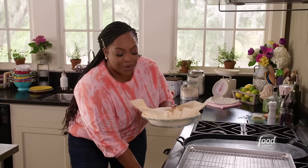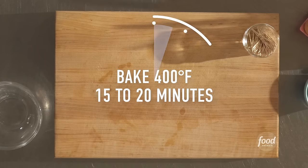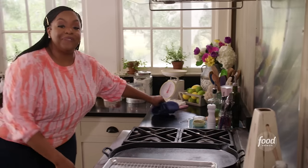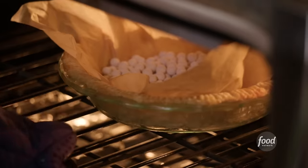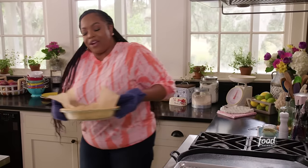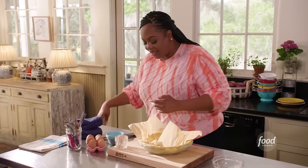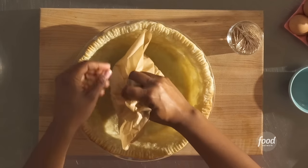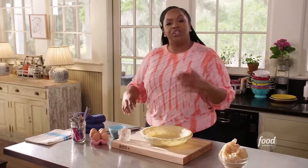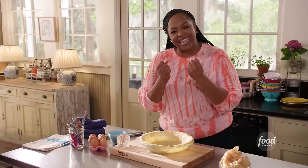Our oven is set to 400 degrees. Pop it in there, bake it for 15 to 20 minutes — hit pause and meet me back here. It's been 15 minutes. Let's take our pie weights out. Now we're going to do a simple egg wash for the crust. That helps lock in that flakiness, and it makes it golden brown and shiny. One egg into a cup with a little water.